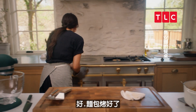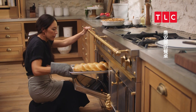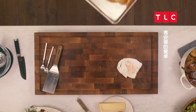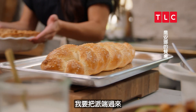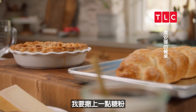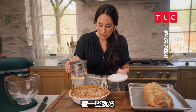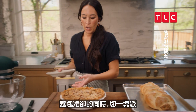The bread is ready to go, so I'm going to go ahead and pull that out. Look at that. So while that's cooling, I'm going to grab the pie and just top it off with a little bit of powdered sugar — just dust it. Then I'll cut a slice of the pie while the bread is cooling.